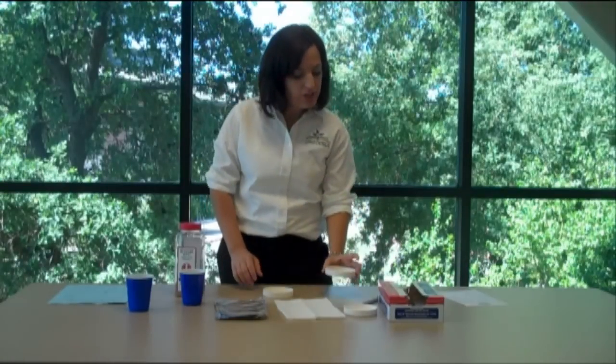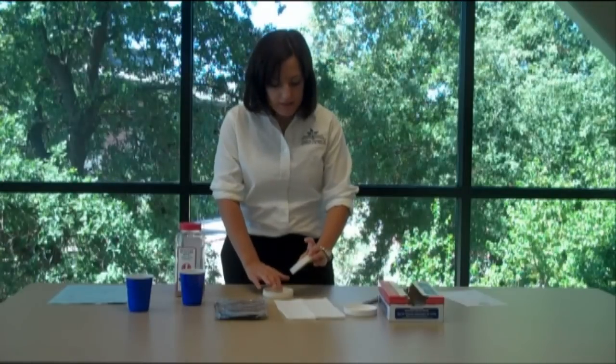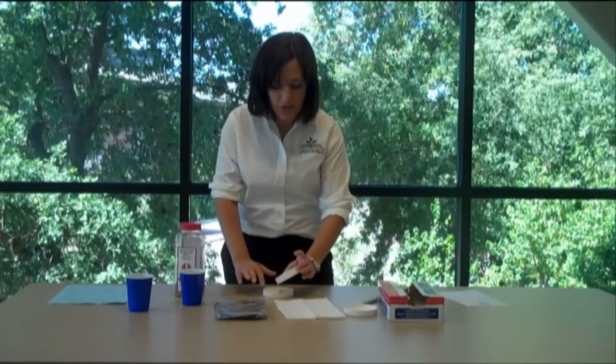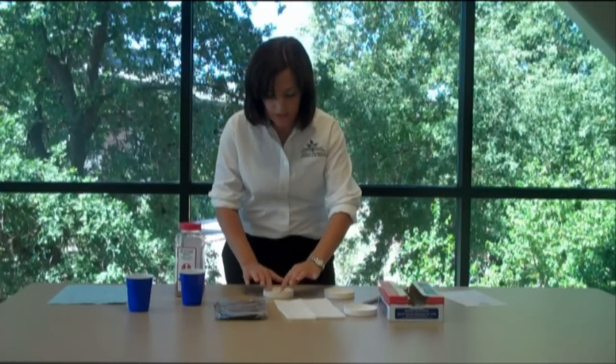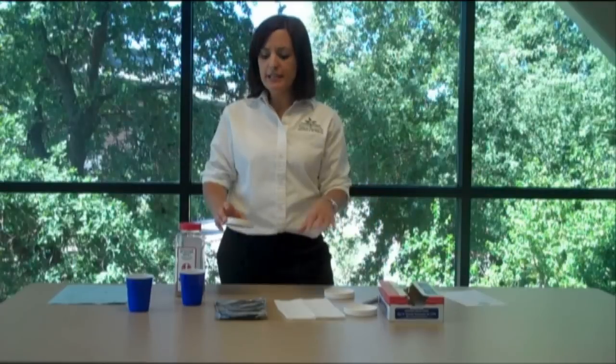After that, you're going to have your students take some of their mustard seed and sprinkle them into the lid. Tell them they can move them around so that way they don't have too many seeds in one spot. That can take about 40 to 50 seeds depending on how big the lid is.